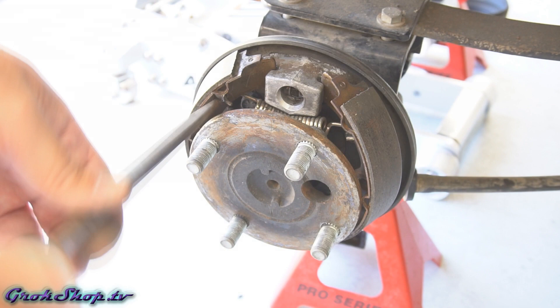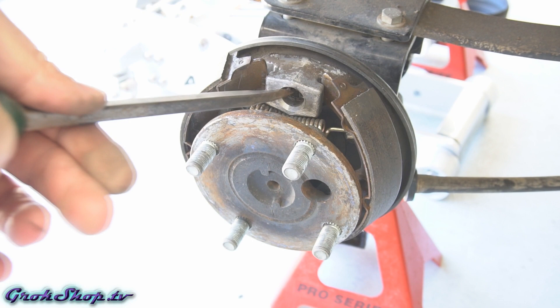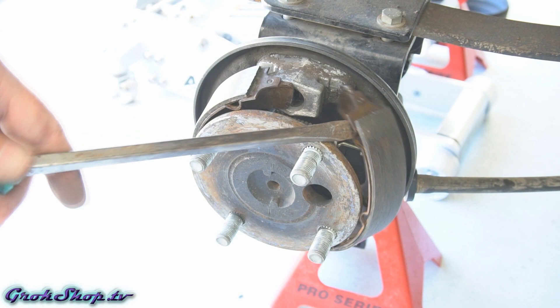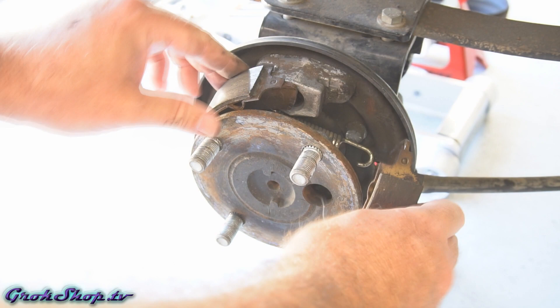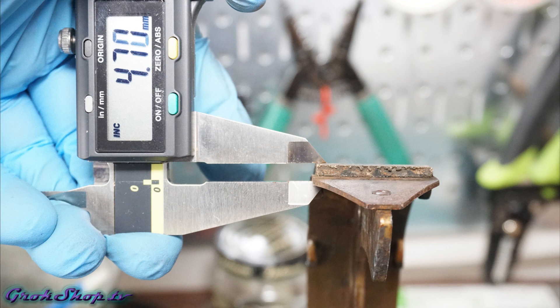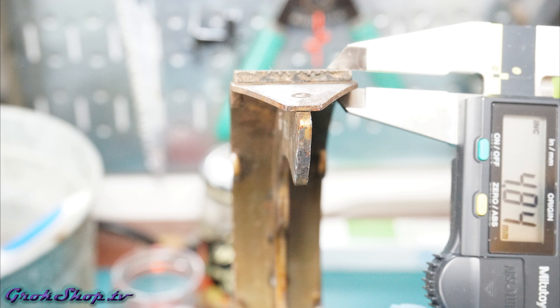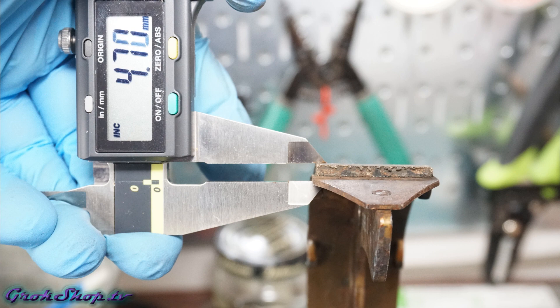Next we want to unseat one of the two shoes at one end — I usually unseat it at the top where the adjuster is. Once you get one shoe unseated the other shoe will come loose, then you'll have enough slack to unhook one of the springs. I usually unhook the top one and then the whole assembly should just come out. If you plan to recycle your shoes and the trailing and leading shoes are the same, mark which one is trailing and which is leading, then reinstall them in the same location — the inside and outside of the shoe lining can have different wear thicknesses.